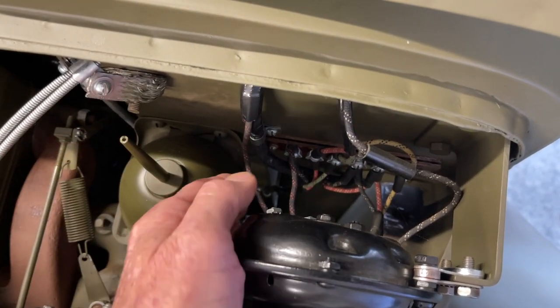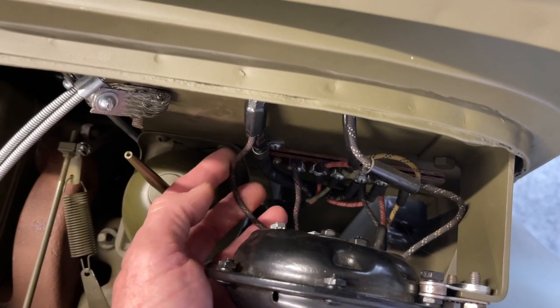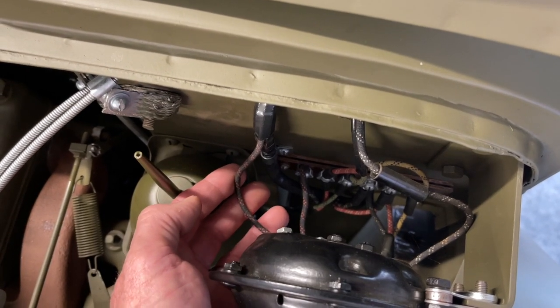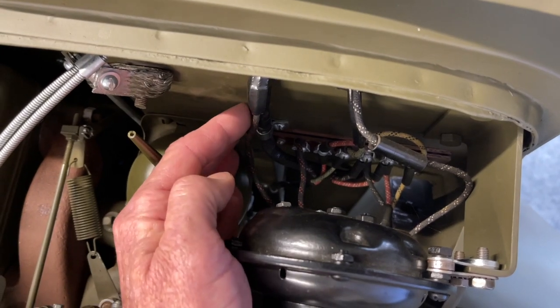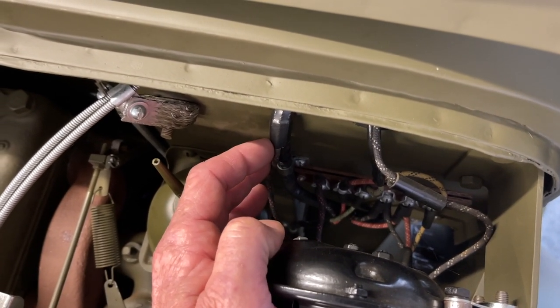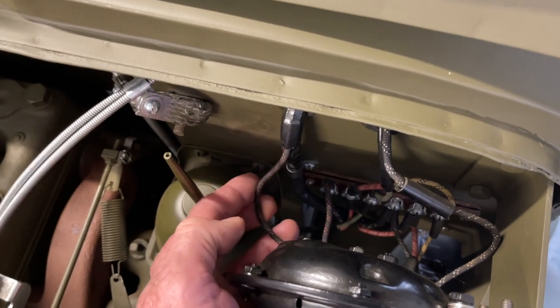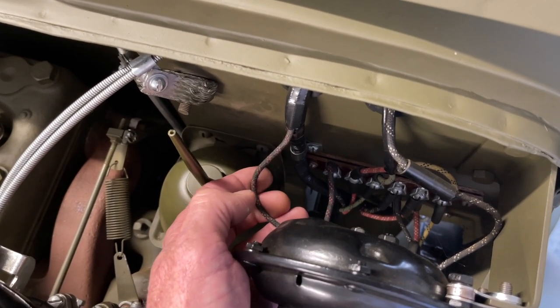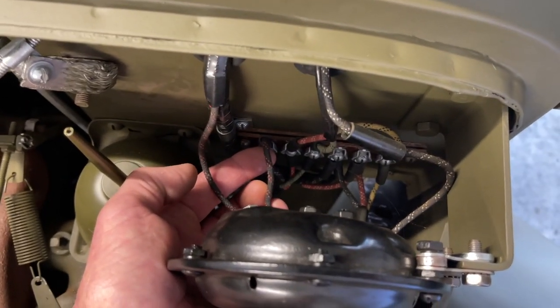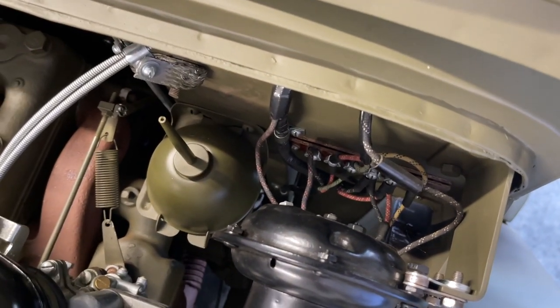Before we finish up the wiring segment, just to be clear: the wire going into the main harness was installed way back at the beginning of the electrical video series. It gets its power from the ammeter, which also passes through a circuit breaker underneath the dash — that's covered in a few videos back but is included in the series. And here's the small wire connected to that junction block, just so we can be really clear about the wiring.